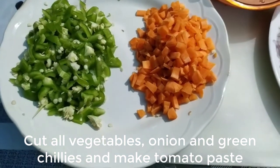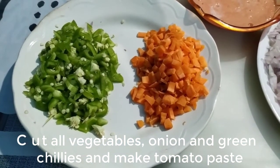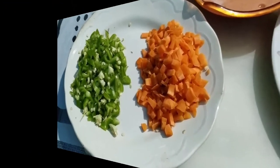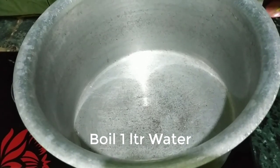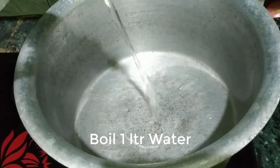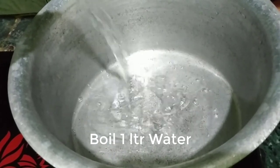So let's boil the macaroni. We will boil water in a utensil — I will put 1 liter of water. It depends on how many macaroni you are boiling, so add water accordingly. I will boil 300 grams of macaroni with 1 liter of water.